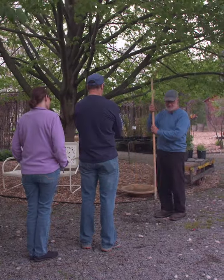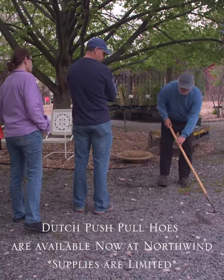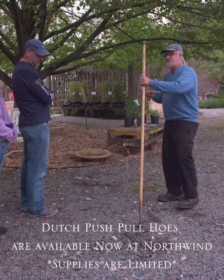I found these in Holland — it's a Dutch push-pull hoe. The idea is you don't bend over like you do with the American pull hoe all day; you stay straight up.